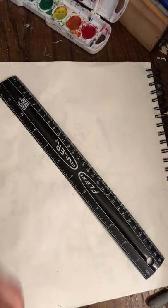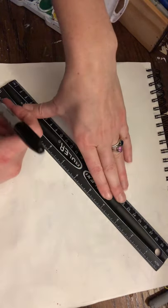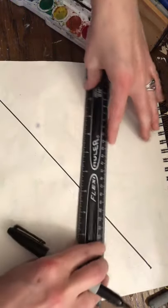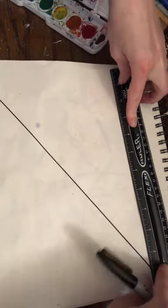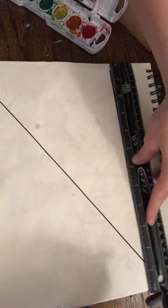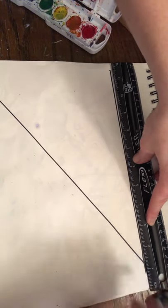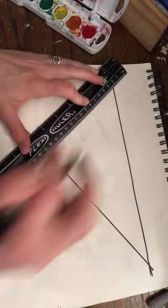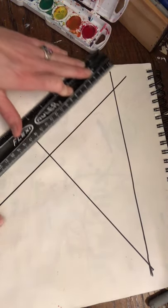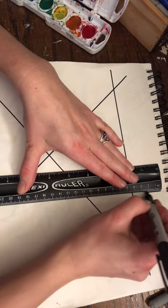The beauty of this project is you're just going to experiment and see how your artwork unfolds. I'm going to start making lines on my paper with my ruler — nice straight lines. Remember, straight lines make geometric shapes like triangles, rectangles, squares, and so on.